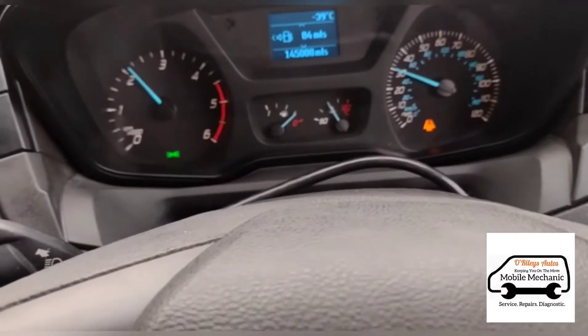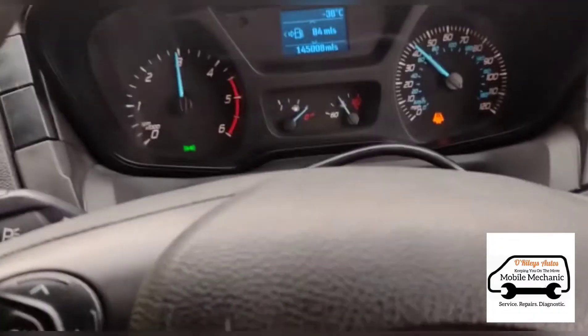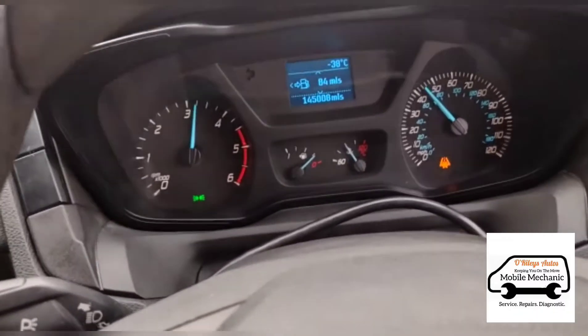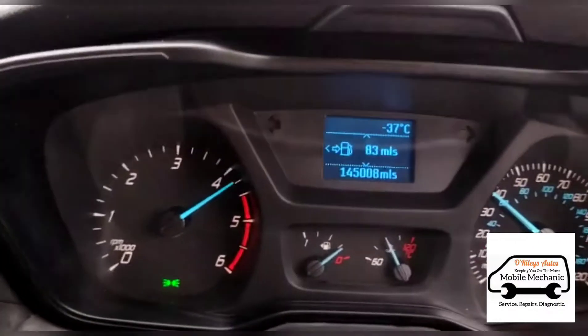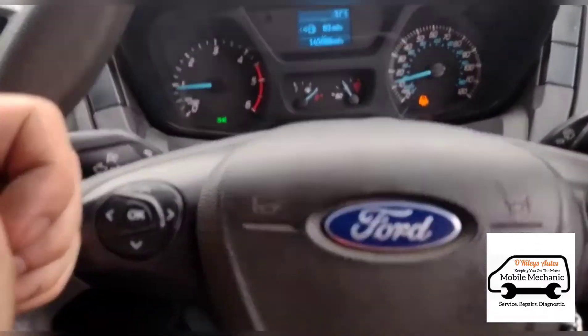Just taking it for a test drive — and all is well. That's the job complete.